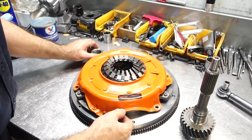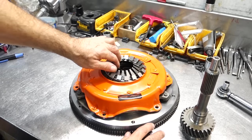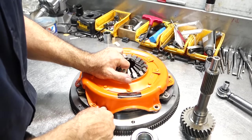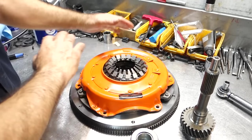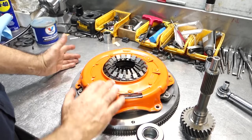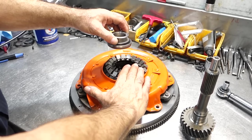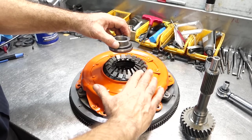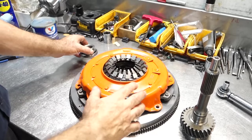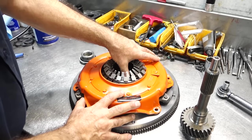When you buy all new components — new flywheel, new pressure plate, new clutch disc — the heights may not necessarily be the same in relationship to the bell housing. Think of the bell housing wrapped around it. You have a fork holding the bearing in place. If something changes — maybe the flywheel has been machined — you may not get the correct geometry and need to check things out first.